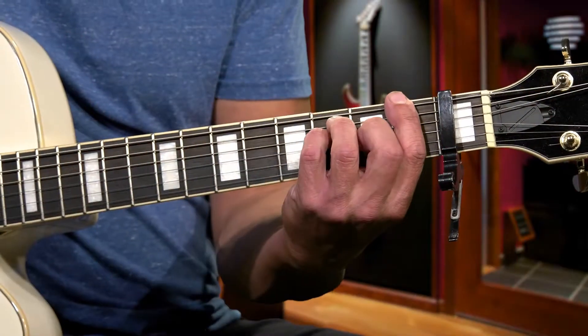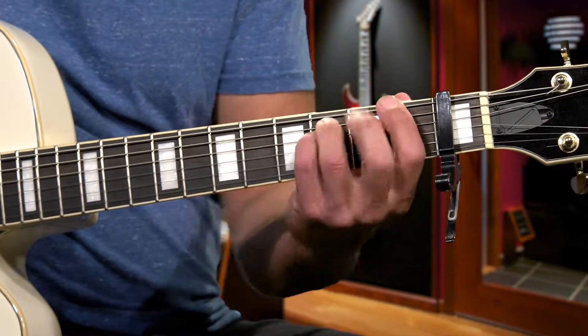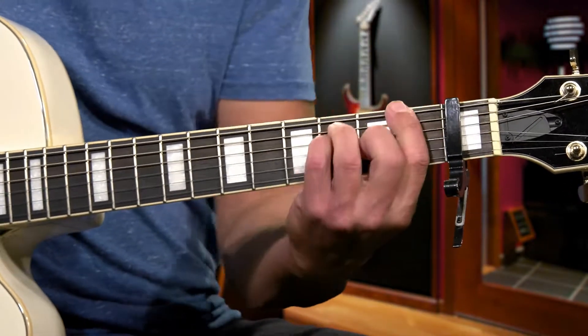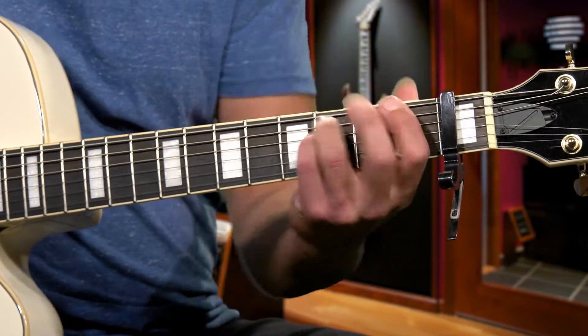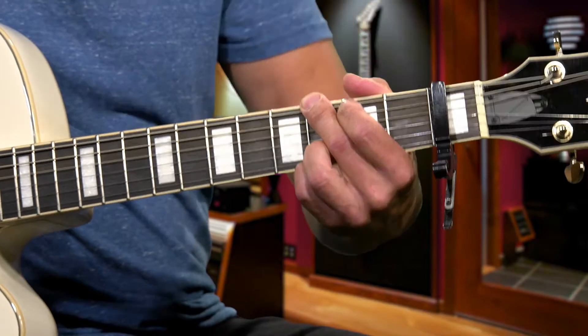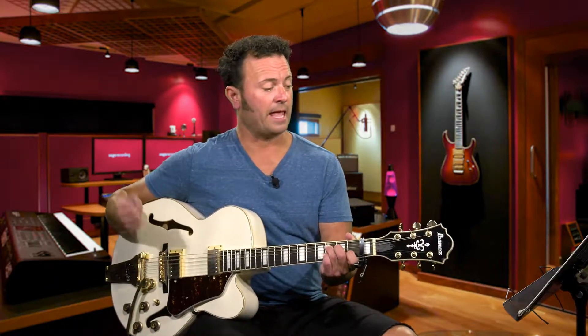Then we're going to do the bridge, and all the bridge is going to be is F to G. Then you go back into verse three — back to C, A minor, F, G three times. Then we go into the outro, which is the same chords. This is a very simple song: C, A minor, F, G three times, and that's going to be the outro. You can play that as many times as you like.